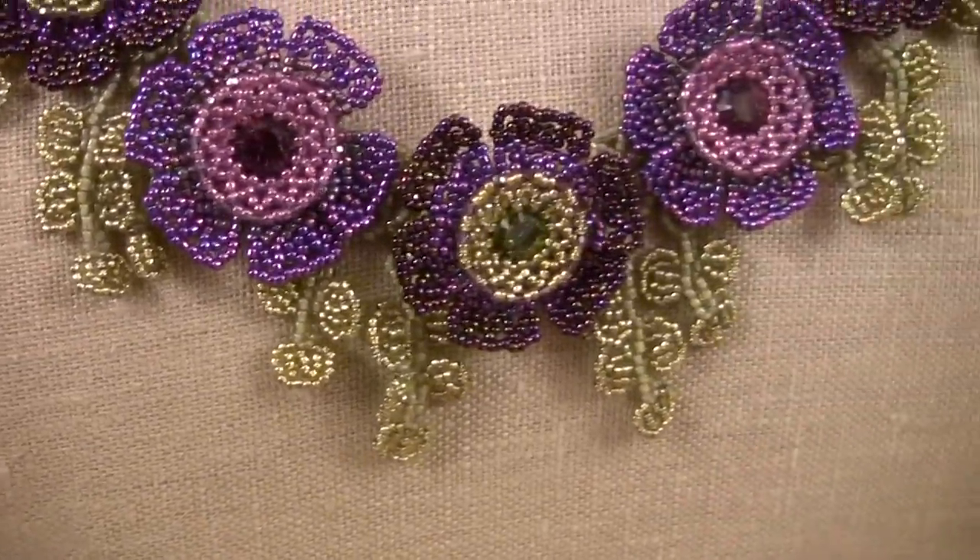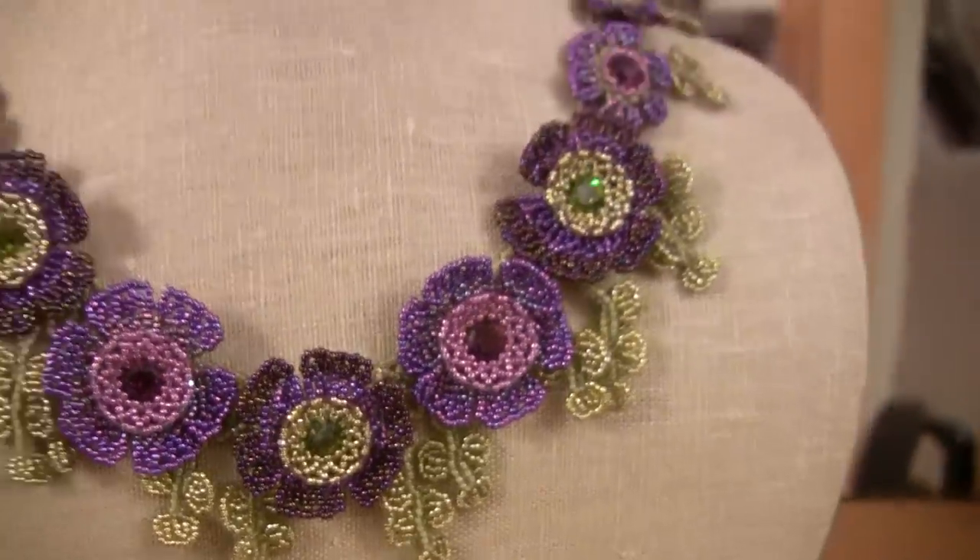I've had students ask me how to enlarge it, or whether they can make it simpler. First of all, the sizing is very easy — you simply need to add to the back of the necklace. Even if you made it to the size shown in the pattern and found it was too small, it's very easy to add to the back. So the neat thing with this design is that it's very easy to size.